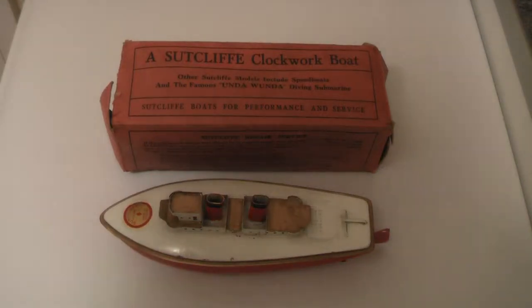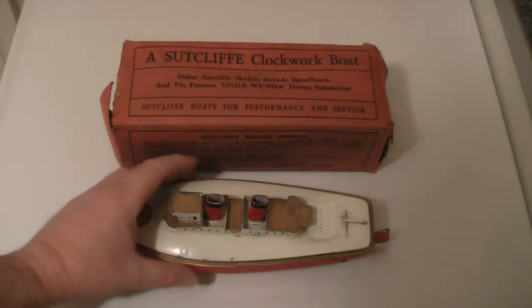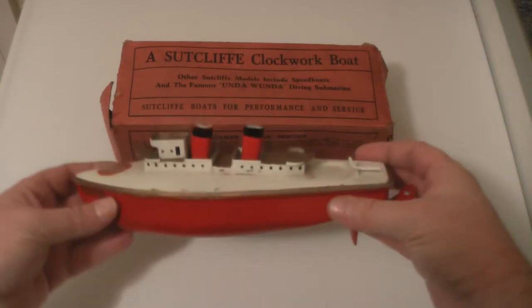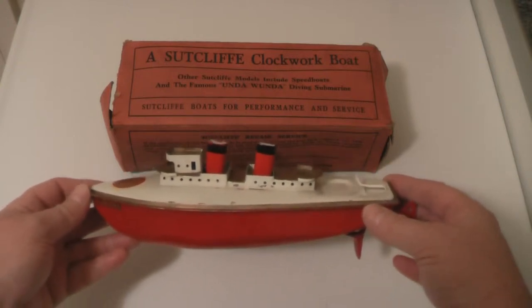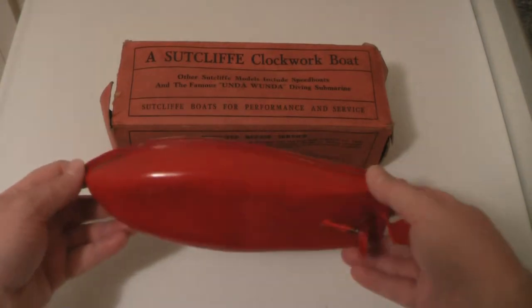Just look at that — British engineering at its best. This, my friends, is a miniature Titanic if you must. It's a Sutcliffe ocean liner and it's absolutely beautiful.